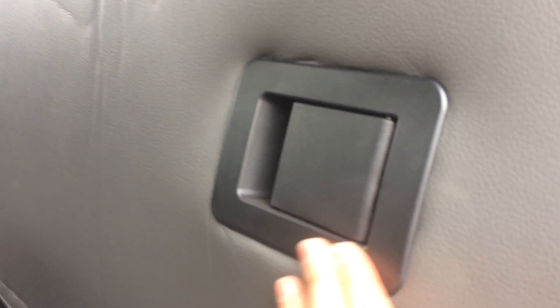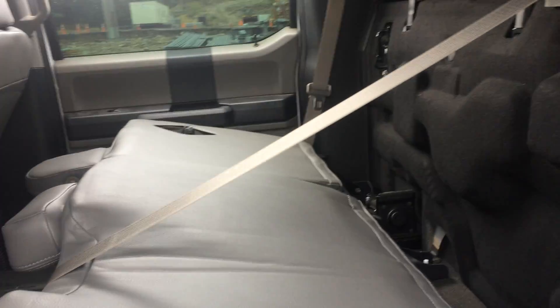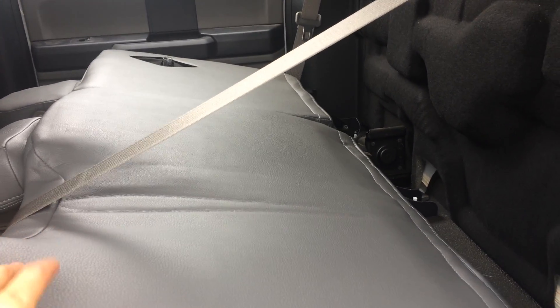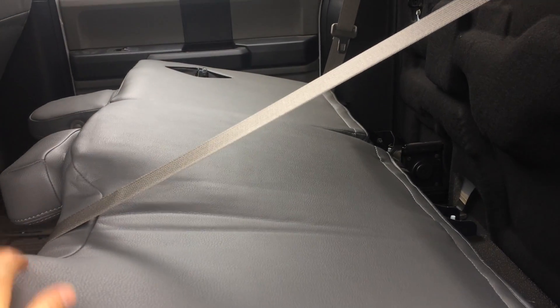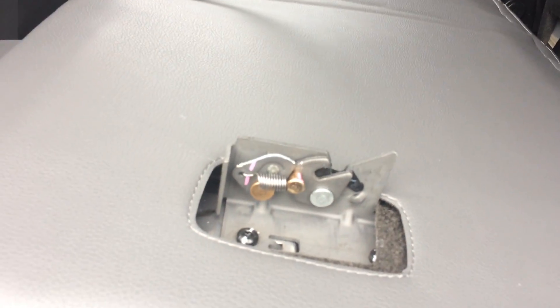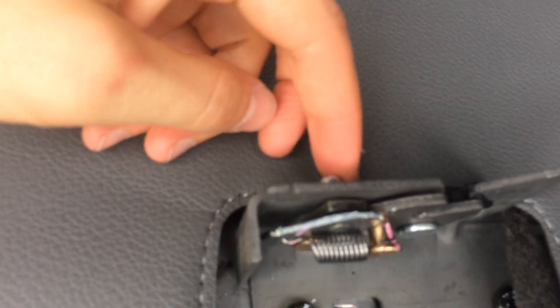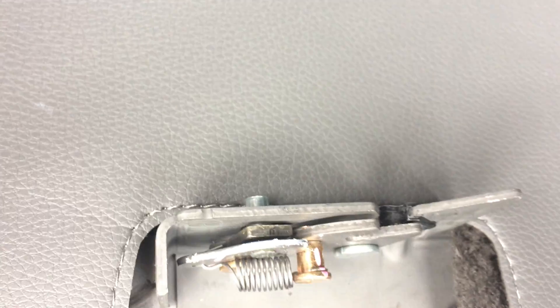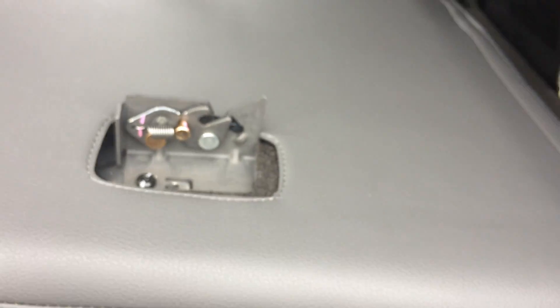It trims around the plastic piece right there so you can still use that. As you fold this down, you can actually fold both of these down — the smaller side has a little tab that you pull, and this side you need to curl underneath and pull up on that little lever. I have another video showing how to do that, but you can just go underneath the seat, push up on that lever, and the seat comes down.